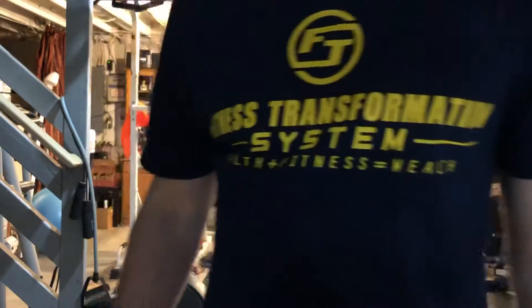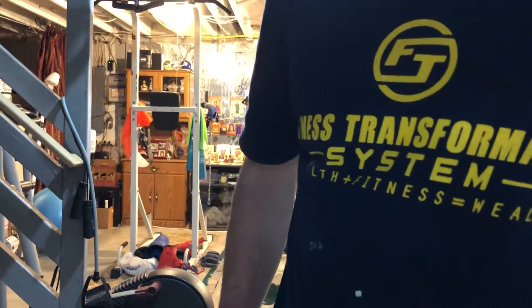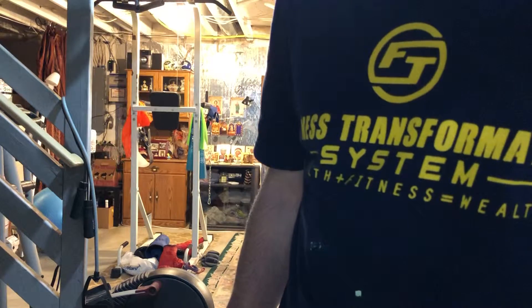Hello, my name is Roman Kortsev. I'm the founder of Fitness Transformation System and I'm a licensed personal trainer and healthcare manager.